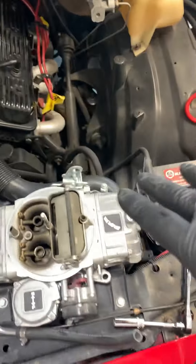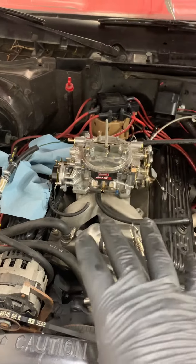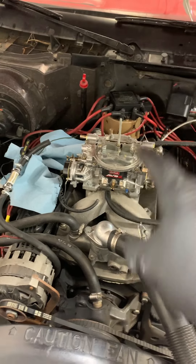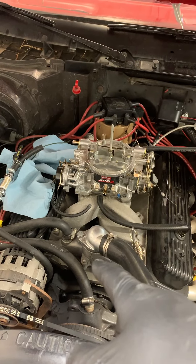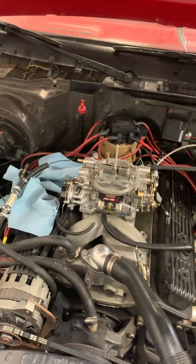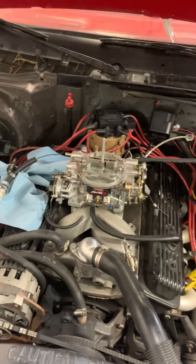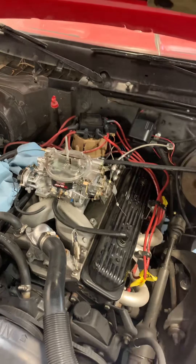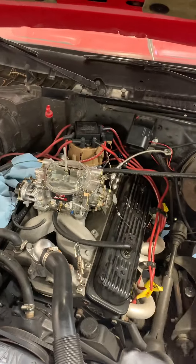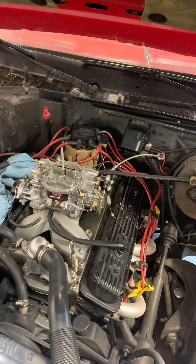I'm going to try this again to see if it will run better on here. I took the AVS that was on here and put it on the truck, and well, yesterday quite frankly, the truck quit running. It's been on the truck for several weeks now, but that's not the carburetor — it's because I was going to change the gas tank and me being cheap.